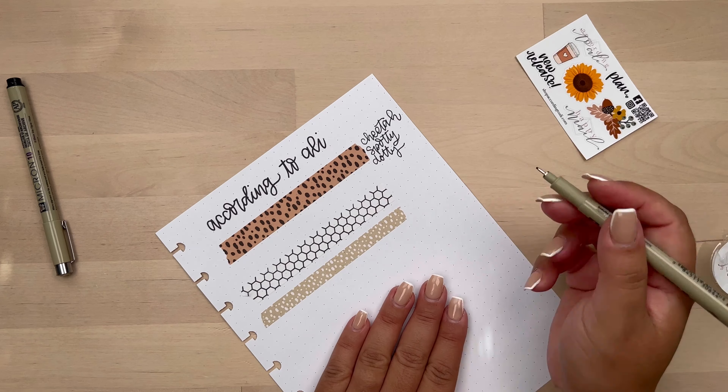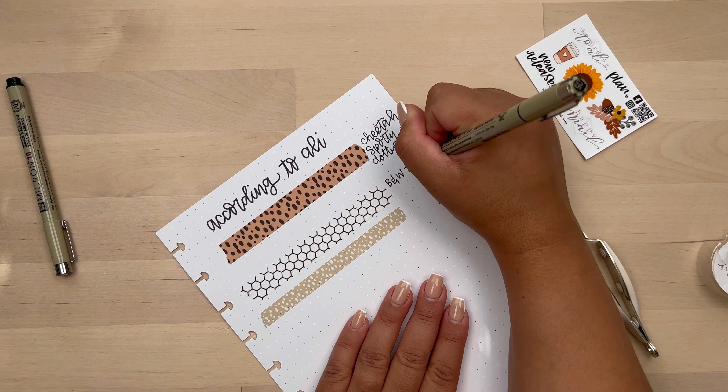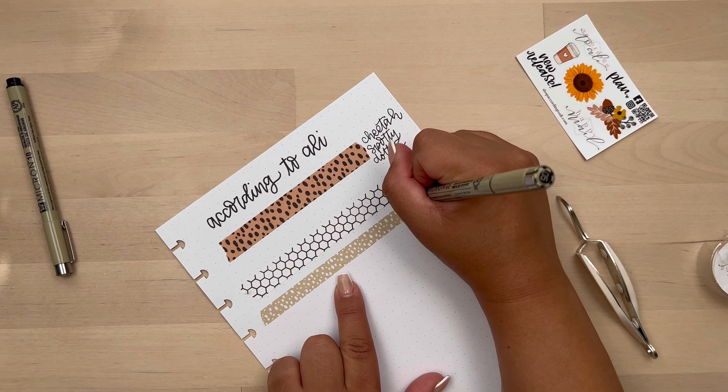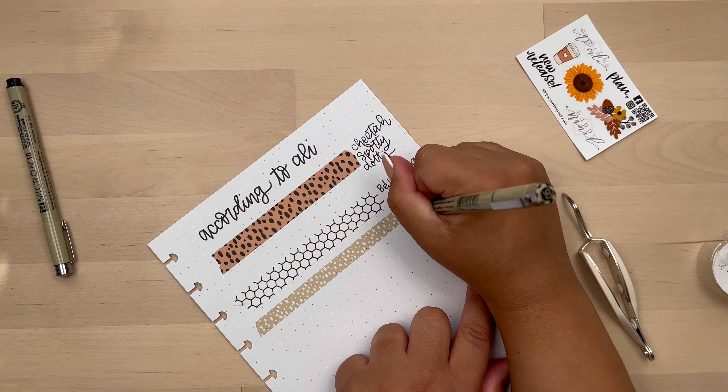I'll also link her shop below — that will be my affiliate link. But if you use code MARISOL10, you'll also get a discount on her washi and stickers, which she has available.